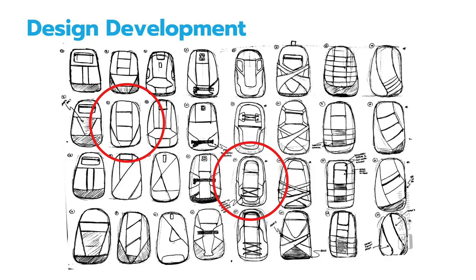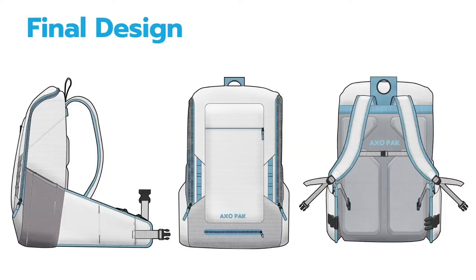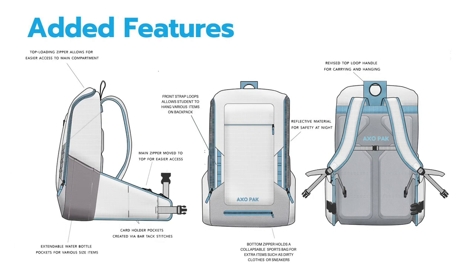Going into the design development, I went through multiple iterations that played on various styles and part placements for the bag, which led me to the two designs that will lead to the final product. Along with the final product, we have additional features: from left to right, the top loading zipper for easier access to the main compartment, the extendable water bottle pocket, the main zipper moved to the top, card holder pockets created via bar tack stitches, front strap loops for attaching various items, a bottom zipper holding the collapsible sports bag, reflective material on the front, and a revised top loop handle for carrying and hanging.